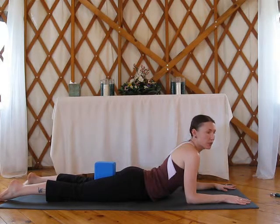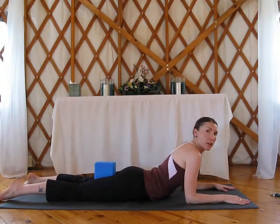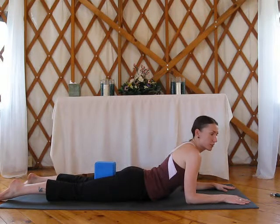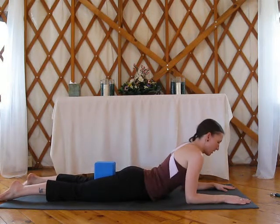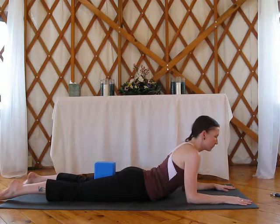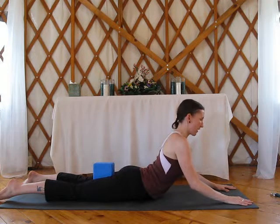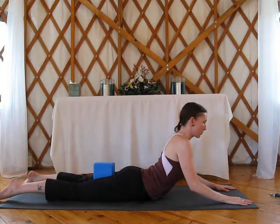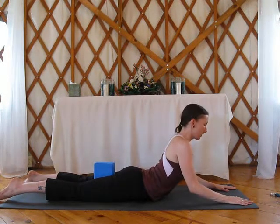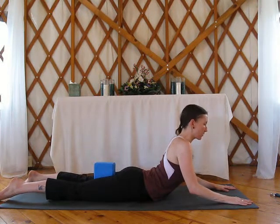If you don't have a block, you can use a book. If you don't have anything, you don't really have to squeeze something — you can just squeeze your legs together. But it's really important to be tucking your tailbone, engaging the glute muscles, and squeezing your legs. So you squeeze those legs, and now inhale, lift the elbows off the ground, lift the chest into the air, pull your chest forward. Squeeze that block. Use your traction of your hands against the ground to pull your chest forward.